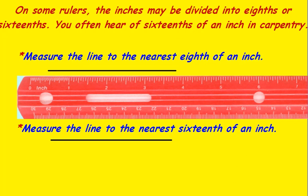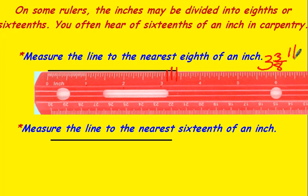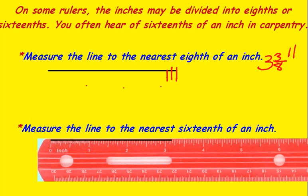You can go in more detail and measure to the nearest eighth or the nearest sixteenth. In this case, this line would be zero, one-inch, two-inch, three-inch, and if we're going to the eighths, here's one-eighth, two-eighths, three-eighths. So this would be three and three-eighths inches long. Now this line down here to the nearest sixteenth would be one, two, three, and one, two, three-sixteenths of an inch. Three and three-sixteenths inches long.